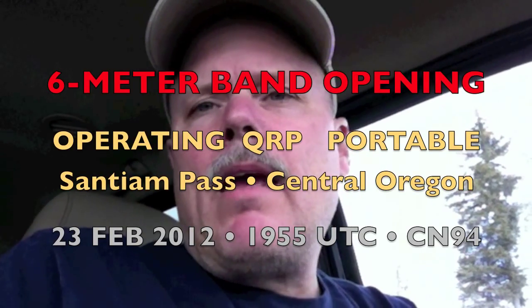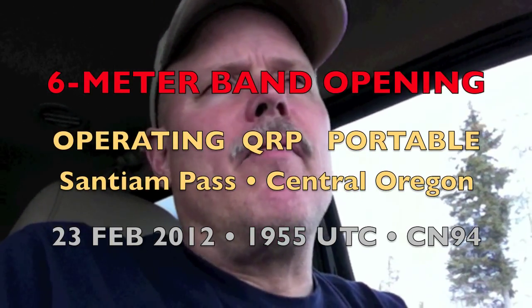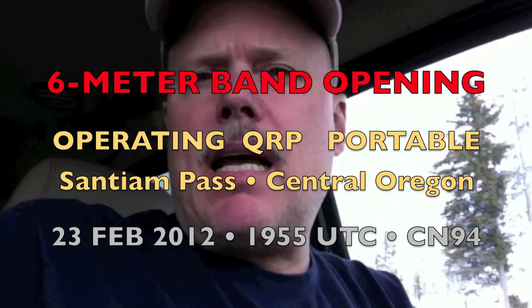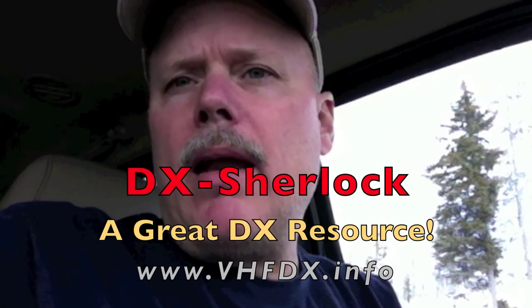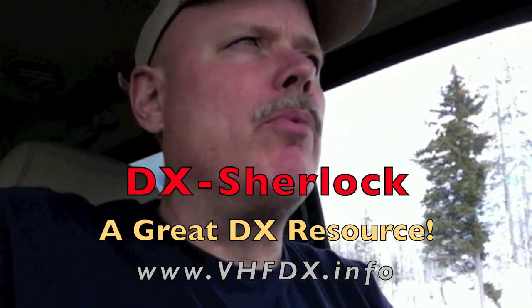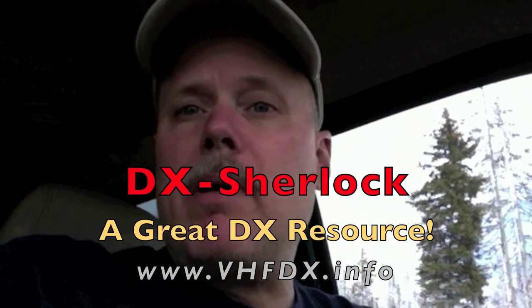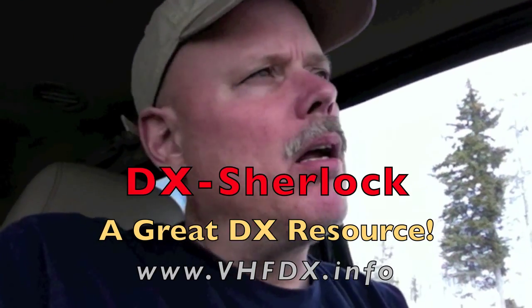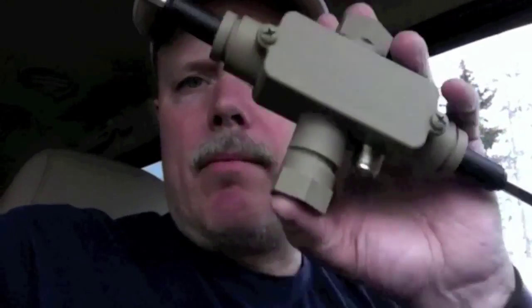I'm heading home and I quickly checked bhfdx.info. I'm on top of Santiam Pass heading out of Central Oregon on my way back home to Portland, and I noticed the six meter band is opening up. So I pulled into a snow park.